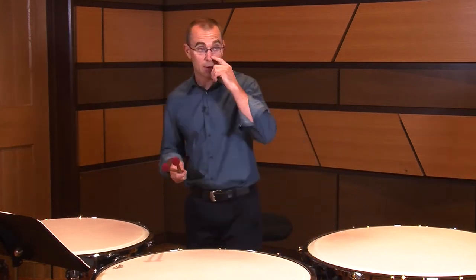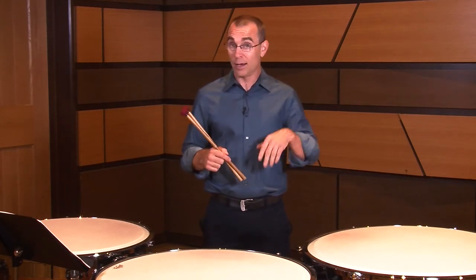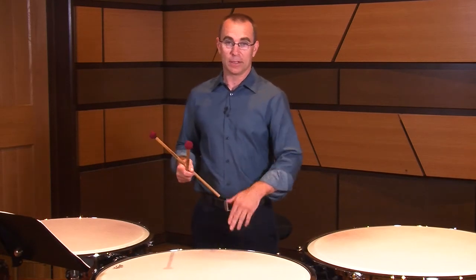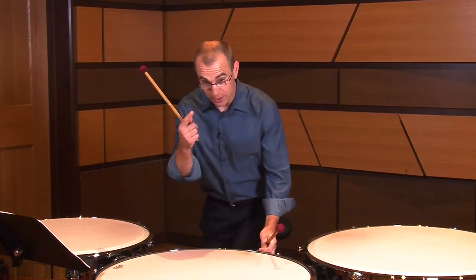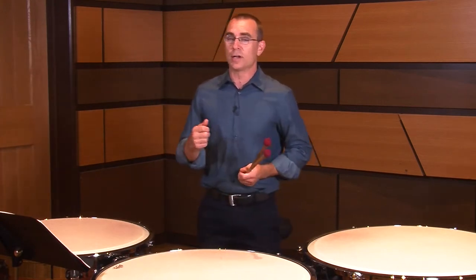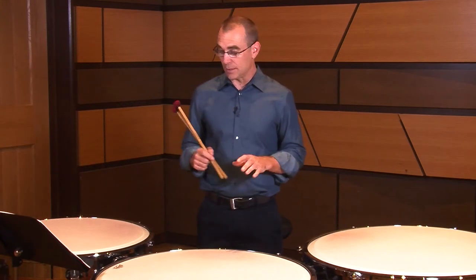Next we're going to tune the C up from that. A up to C is a minor third — you can think of it several different ways; I tend to think of it as a Brahms lullaby. On a 29-inch drum the range is basically F up to C, so again it's going to be at the top part of the range. Get your C in your head and strike softly. You're trying to be three things when you tune timpani: fast, accurate, and soft — unintrusive, basically. I always think of the acronym FAST to remember that.